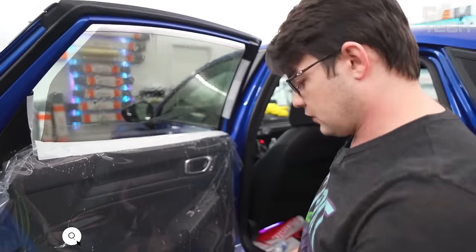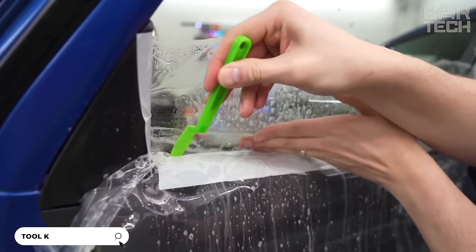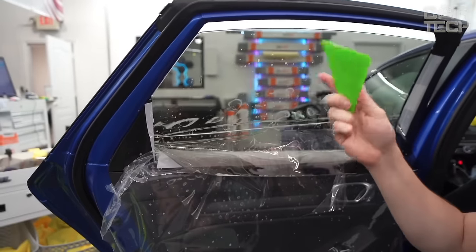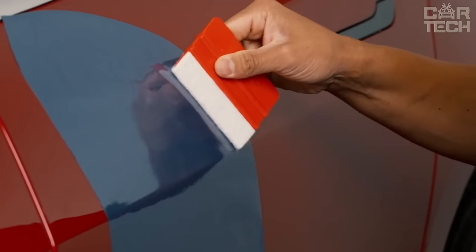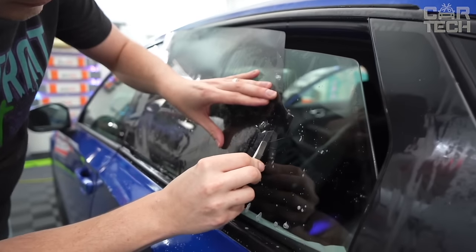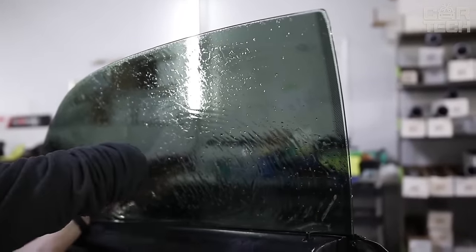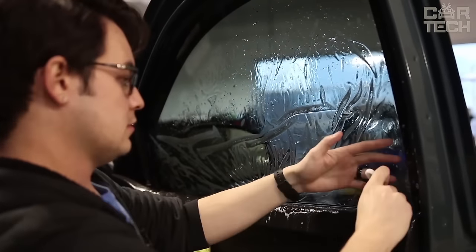A useful set of tools designed for self-installation of car window tinting. The set includes a spatula with a felt edge that allows you to effectively smooth out bubbles when gluing the film without scratching the surface. Also in the set, there is a long, soft silicone spatula, convenient for working in hard-to-reach places such as recesses and on bumpers. The safety cutter is designed for neatly trimming the film along the contour of the car — the blade is covered with a plastic housing, eliminating the risk of cuts. The set includes a knife with 10 interchangeable blades suitable for different cutting and fitting of the film.